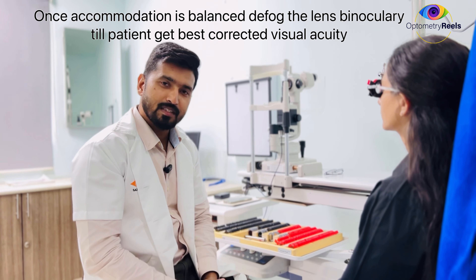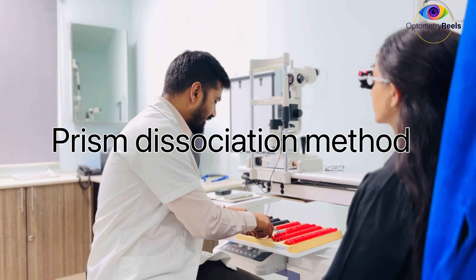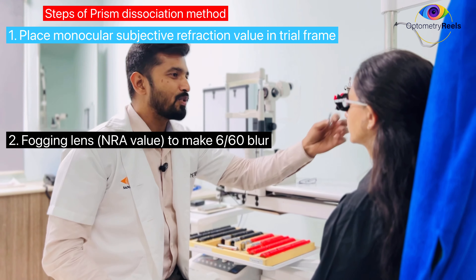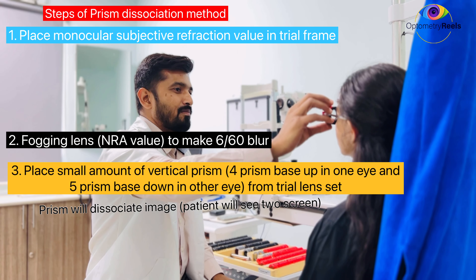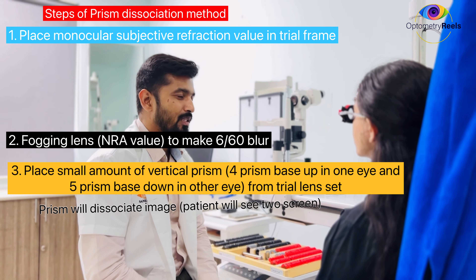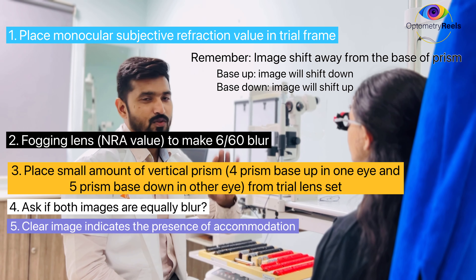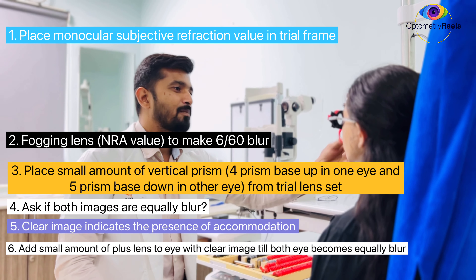Usually we use maximum plus and minimum minus. Now I will talk in more detail about the prism dissociation method. To dissociate the eye, we use a vertical prism — a small amount of prism. I am going to put a base-up prism in one eye and a base-down prism in the other eye. Can you see two screens or two sets of letters? Yes. Which of the two is more clear, or are they equally blurred? The lower one is more clear. Lower one is more clear — and the lower one has the base-up prism, which suggests the right eye is still accommodating.